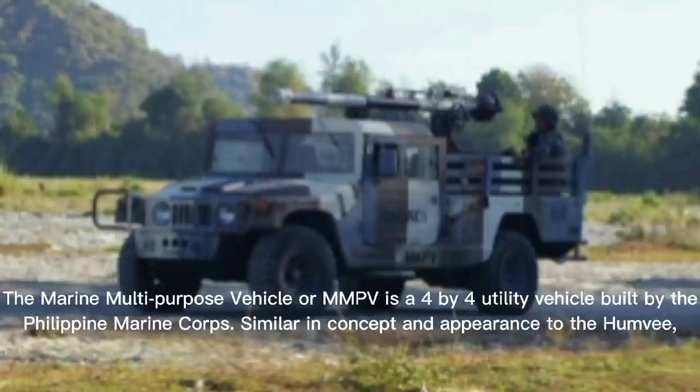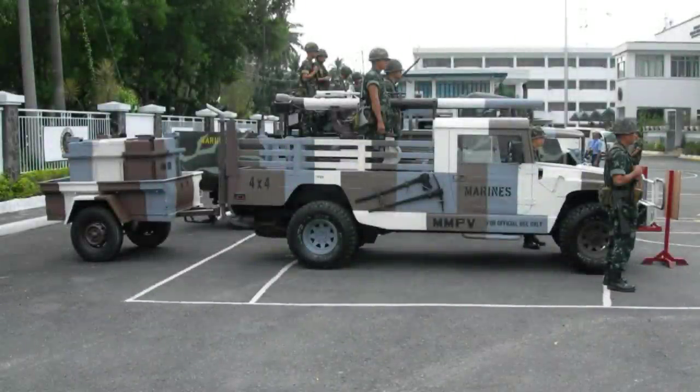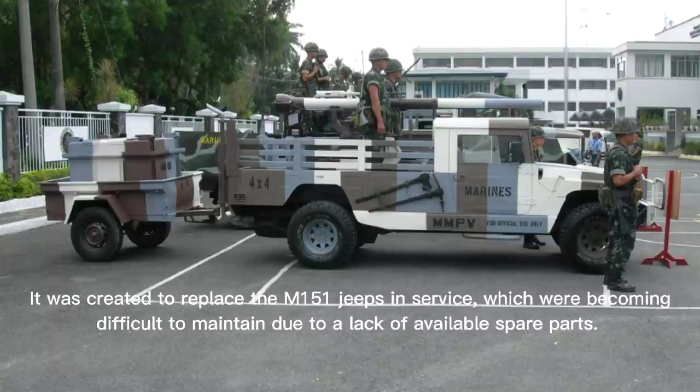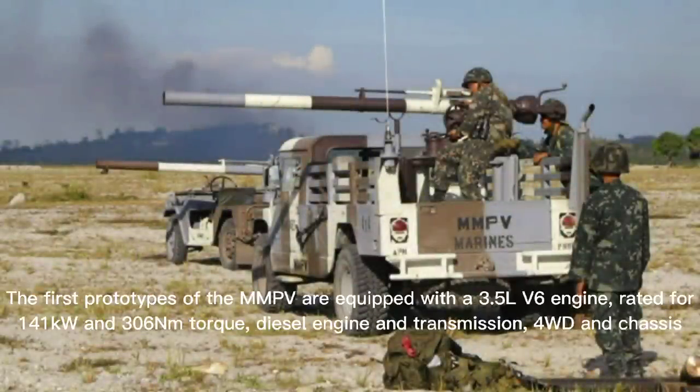The Marine Multi-Purpose Vehicle, or MMPV, is a 4x4 utility vehicle built by the Philippine Marine Corps. Similar in concept and appearance to the Humvee, it was created to replace the M151 jeeps in service, which were becoming difficult to maintain due to a lack of available spare parts.